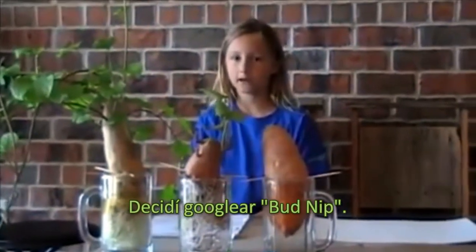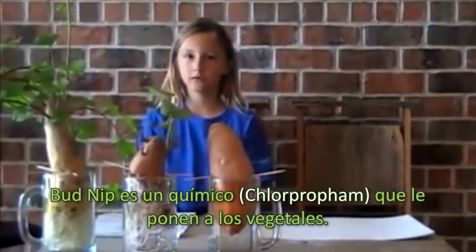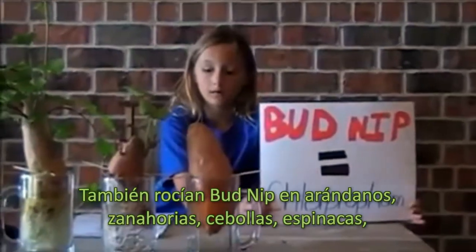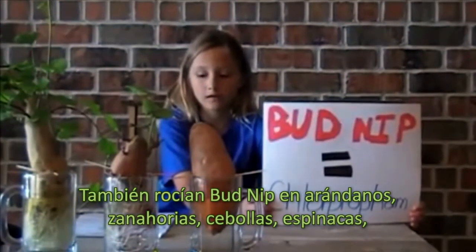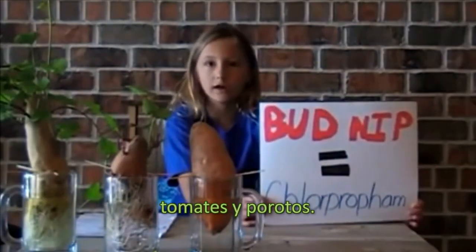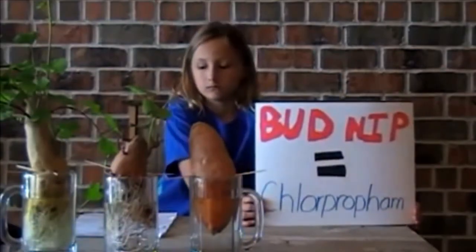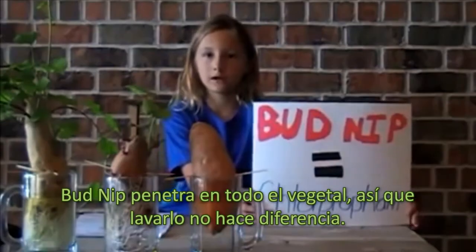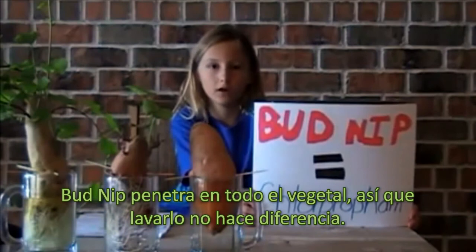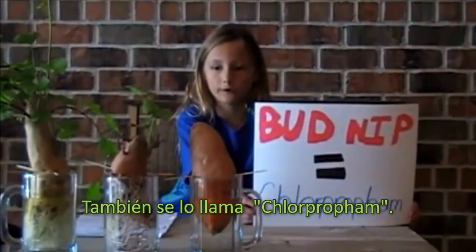I decided to Google bud nip. Bud nip is a chemical that they put on vegetables. They also spray bud nip on blueberries, carrots, onions, spinach, tomatoes, beets, and cranberries. Bud nip goes through the whole vegetable, so washing it won't make a difference. It's also called chlorpropham.